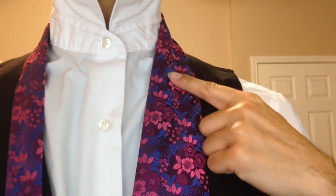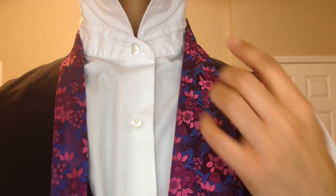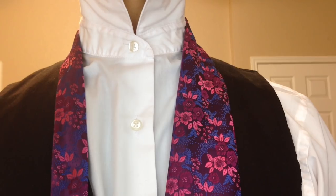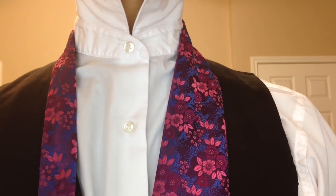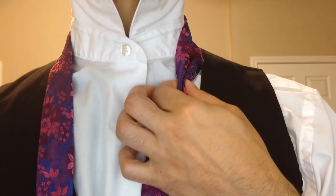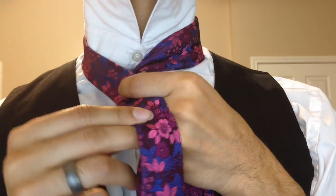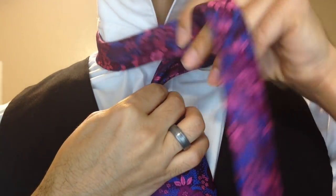I have the blade on my right side here, the tail on my left. I'm starting off with the blade sitting right at about my belly button. I'm going to go ahead and pinch off here, creating my power crease, and pull that to the center. From there, I'm going to pull the tail right on over the blade.